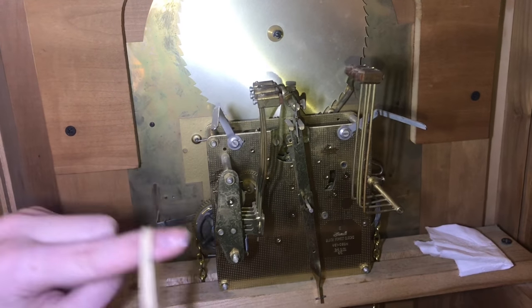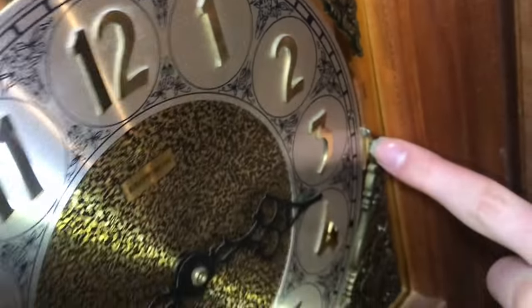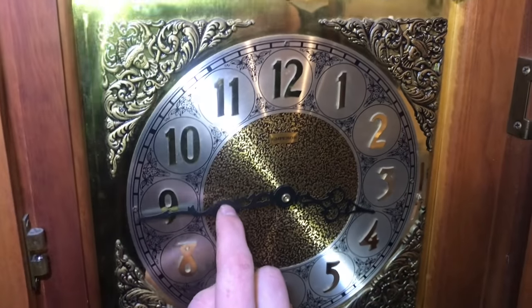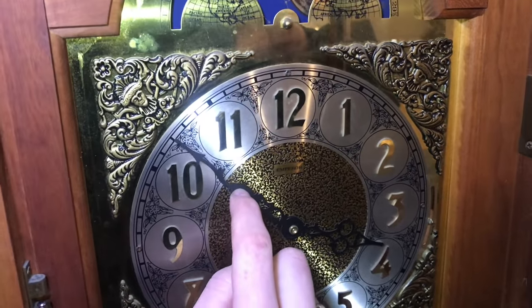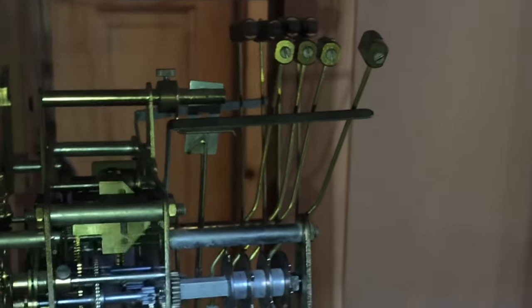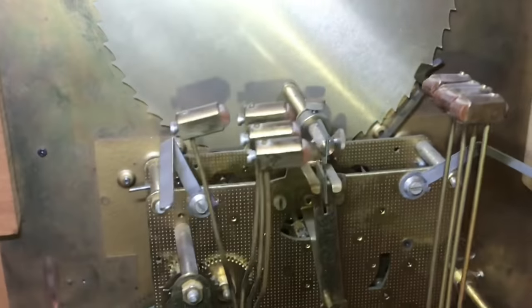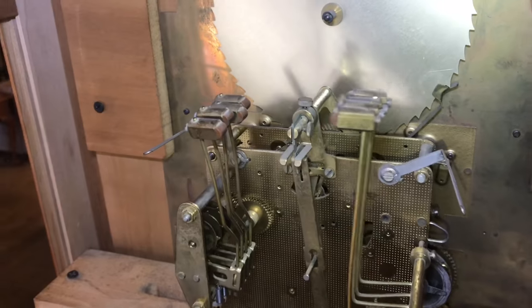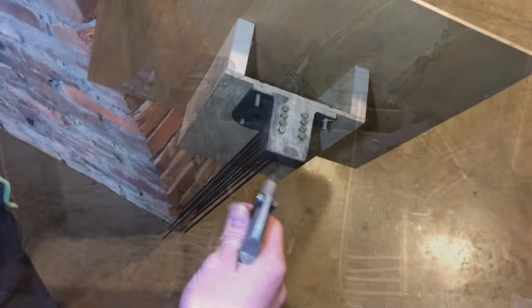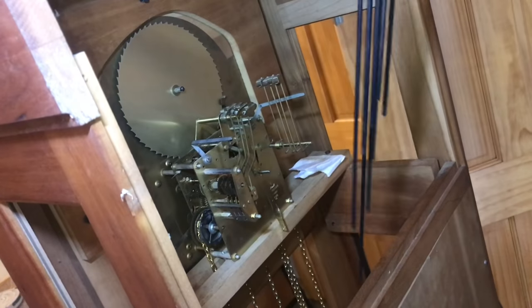Now with the rubber band off, both sides are actuating, and it's working just like it should. Make sure that it's off of silent and onto chimes. We'll take it up to the next 15 minutes and the chimes should engage. Here are the chimes — I'm just going to blow them off a little bit because they're dusty. Now we'll put the chimes back in.